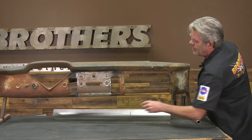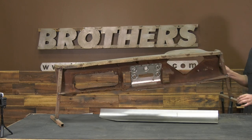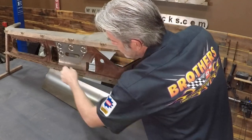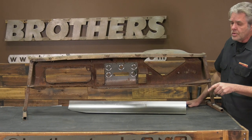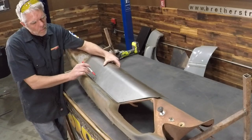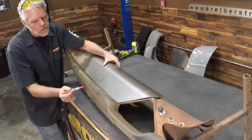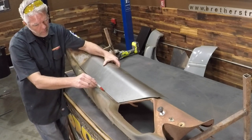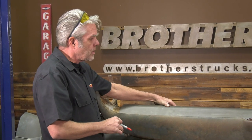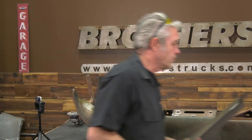Another thing to notice on these dashes is there is a support on the back, and when we're cutting anything in the dash we want to make sure we don't ruin that brace going all the way across — it's just held on with some spot welds. You can see right here we've got a pretty decent gap at the top, and I don't want to weld a big fat gap like that, so I'm going to use a magic marker to mark how much I need to trim off of both sides, and repeat that until I get it exactly right.